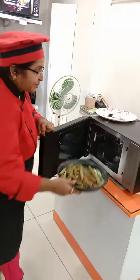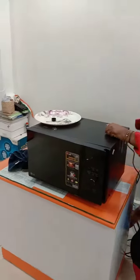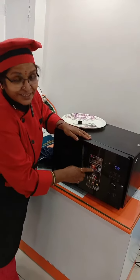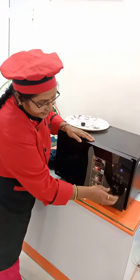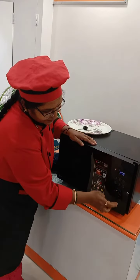For this we can keep it in micro mode at 900 watts power. Set the power to 900, press Enter, then set the time for 10 minutes and start.